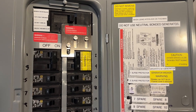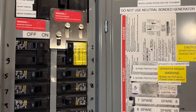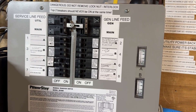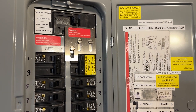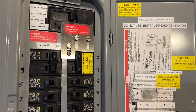Here it is — my brand new interlock system on my main. Of course, I got some warnings in there, stickers and so on. And here's my old one. Pretty happy with this, but this is the way to go. Hang tight, I'll show you how to modify that generator — make it unbonded and bonded by using a switch.